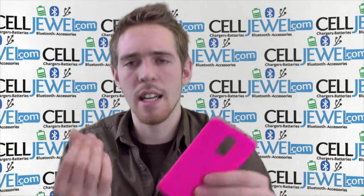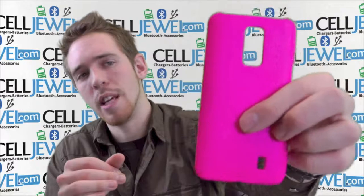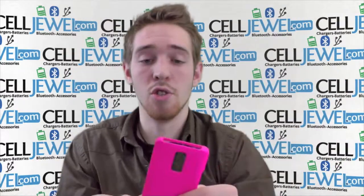It's pretty easy to take apart. You just got to separate the two pieces, put your phone in there and put everything back together. It's got this nice grip coating to it on the outside right here, so that it'll be less likely to drop it.